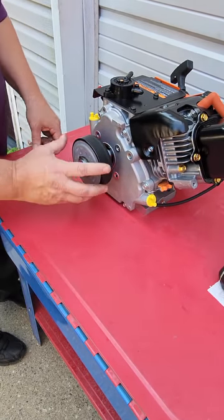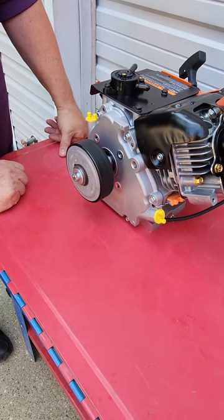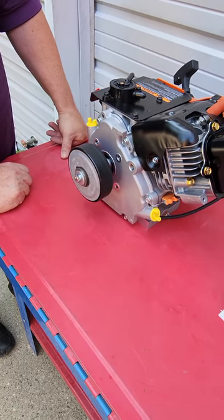So I like to run it just a little bit loose — it won't hurt anything on chain alignment. And that's pretty much how we assemble it on a brand new LO206 engine.